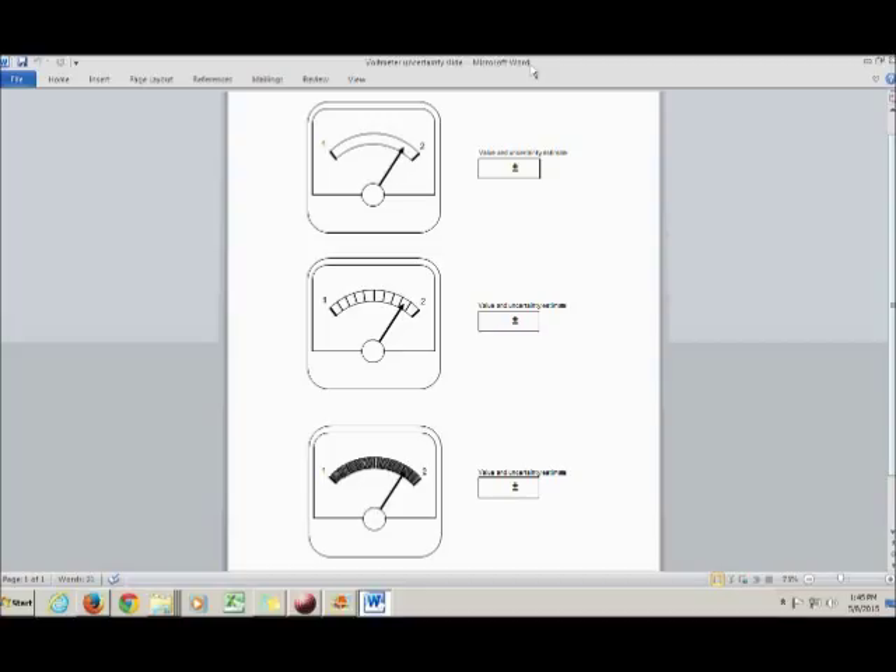In science, you not only record your best estimate for what the value is when you take a measurement, you also record what's called an uncertainty, which is an estimate of how far off you think your measured value is from the true value, whatever that might be.